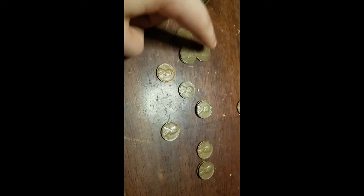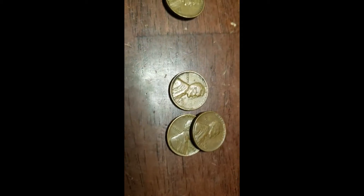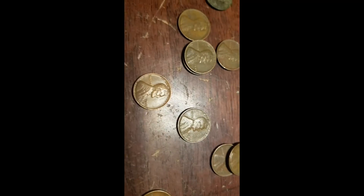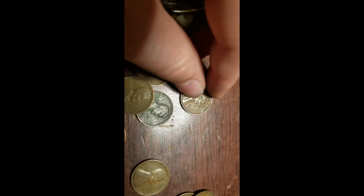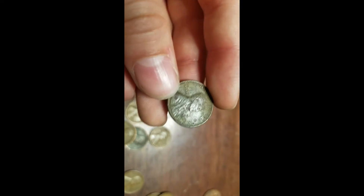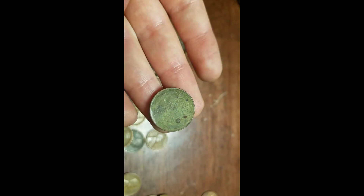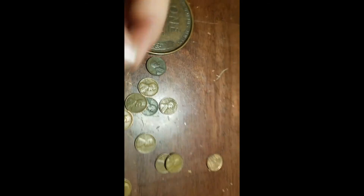And for the wheats, we got thirteen total: 1958 Denver, 1957 Denver, 1954 S, 1951 Denver (two of them), 1946 plain, 1945 S, 1944 plain (two of them), 1944 Denver, and 1940 plain. The oldest one is a 1927 Denver — looks like it was a metal detecting find and it's in really nice shape. If you guys enjoyed, leave a like, subscribe, and I'll see you guys next time. Goodbye.